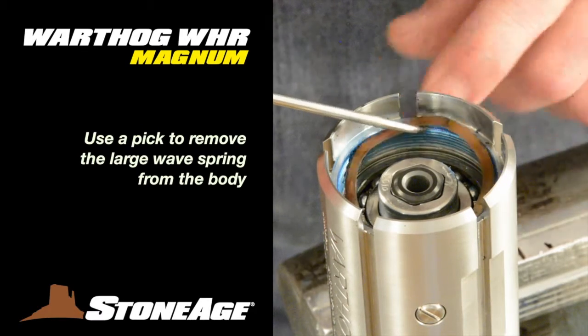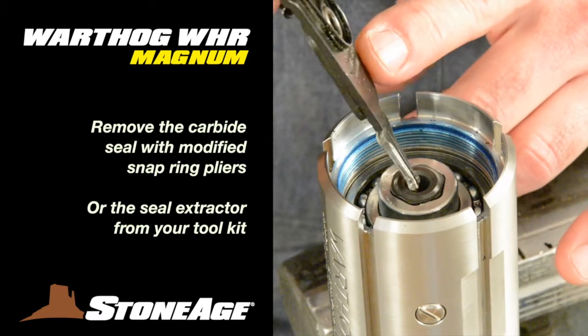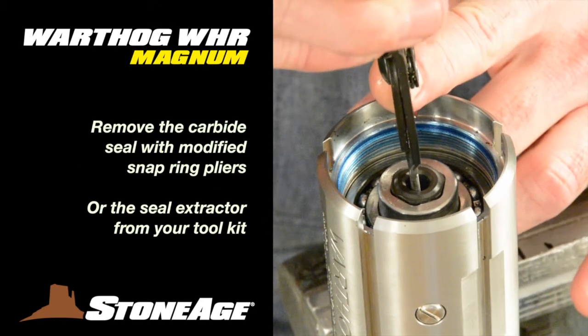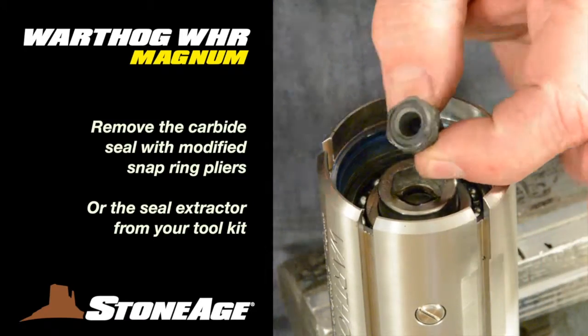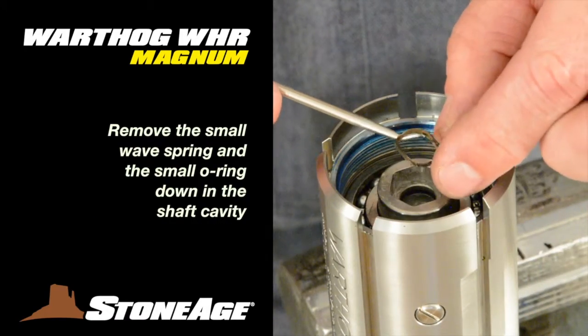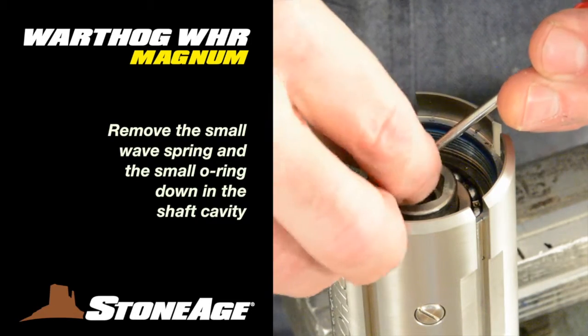Start with the large wave spring — use your pick to remove it. Next, use modified snap ring pliers to remove the carbide seal, which is also a wear item. With the seal out, you can remove the small wave spring and finally the O-ring down in the shaft cavity.